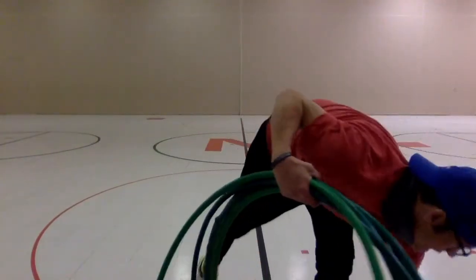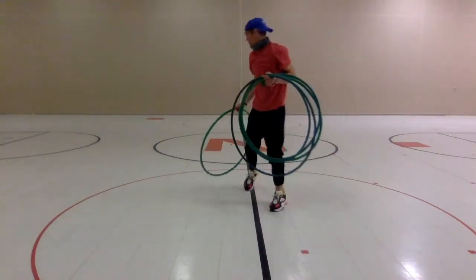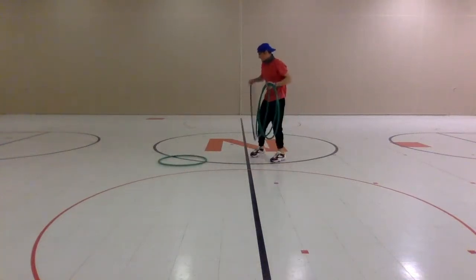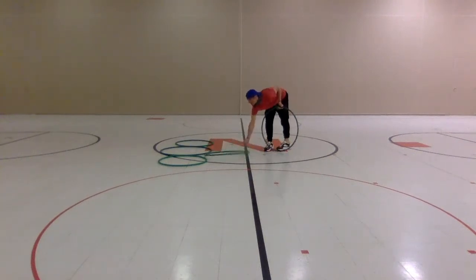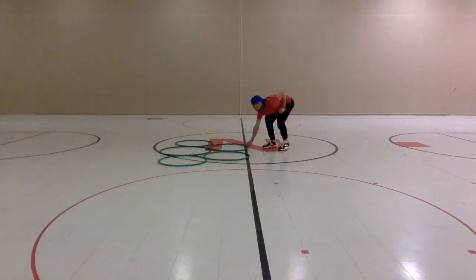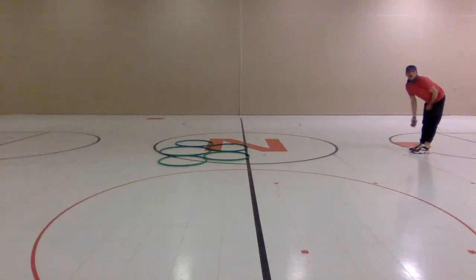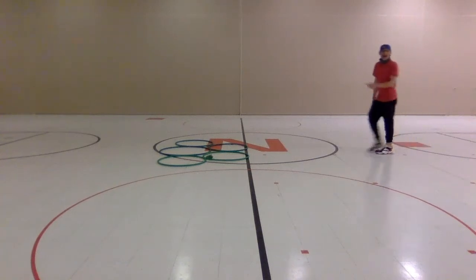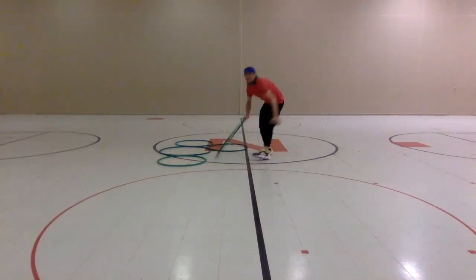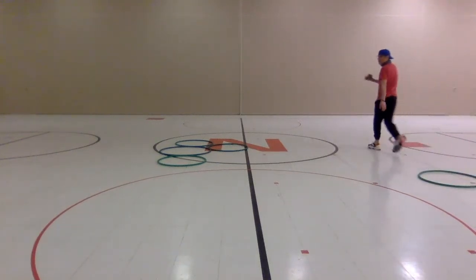For this first game, we're going to use a bean bag and some hula hoops. I'm gonna put the bean bag down and set up two or three hula hoops. Then I'll get back and underhand toss — or overhand toss. Let's go underhand. I landed in a hula hoop, so I'm gonna take that hula hoop — that's mine now.